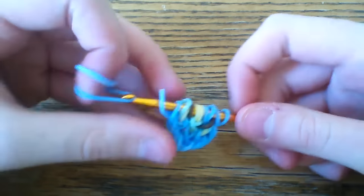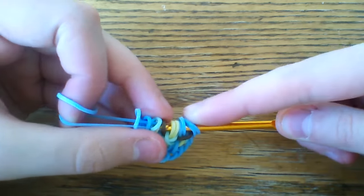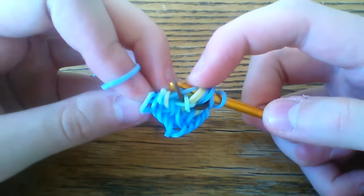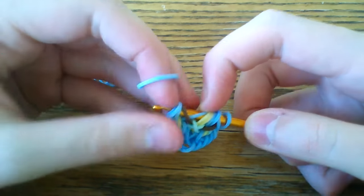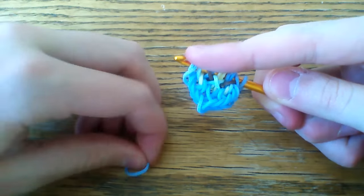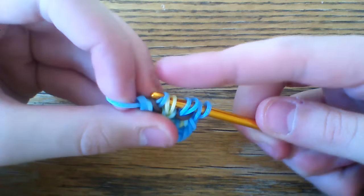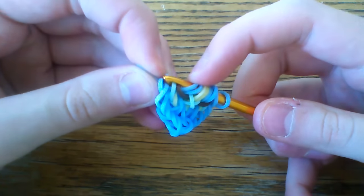Take two more bands. Take this first band through the first five — lift the first, the third, and the fifth. Taking your second blue band through the first four, lifting just the outer one.